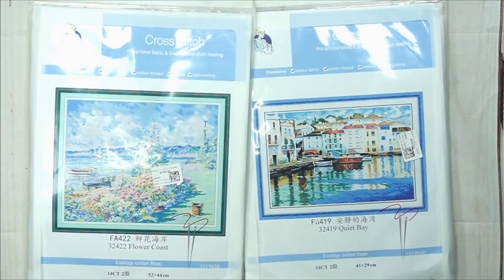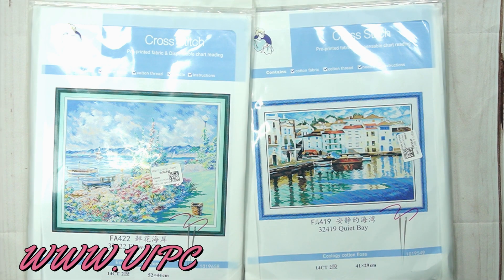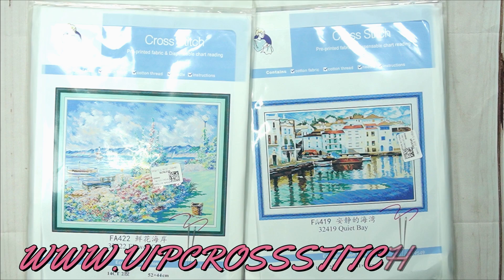Good day my stitcher friends, welcome to my channel Stitcheralla! Today I'm bringing you another amazing unboxing from VIP Cross Stitch — that is www.vipcrossstitch.com. Let me tell you about VIP before we start this unboxing.